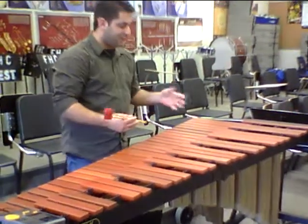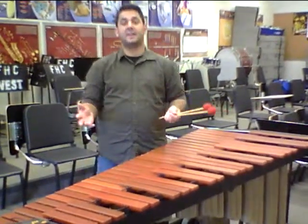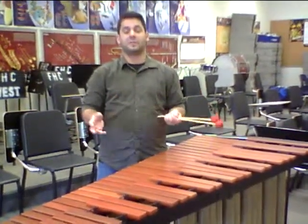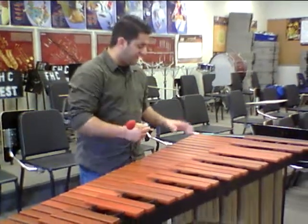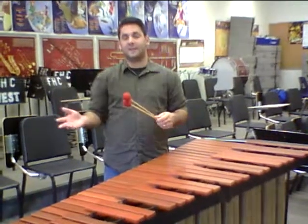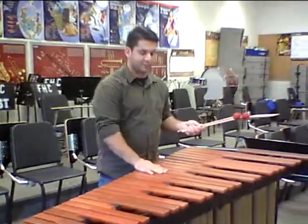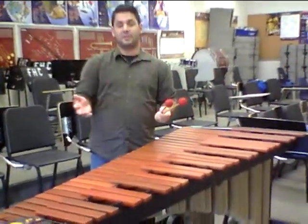Hello everybody. In this video, we're going to explain some basic technique for the front ensemble or the pit players in the drumline class. So if you're playing marimba, vibraphone, or xylophone, these are just some tips that you want to pick up on when you're playing any of these instruments. I'm going to use this marimba in front of me here just to demonstrate.